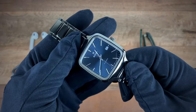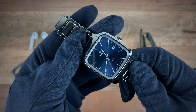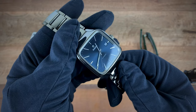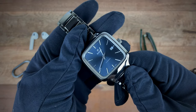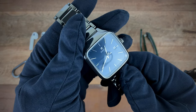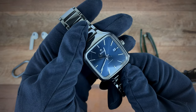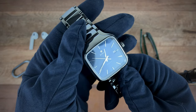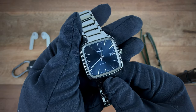Another thing I really enjoyed has to be the dial. The dial has this beautiful blue color where in many instances you get this dark blue, but then as you move the watch around in the light, that sunburst pattern really comes out and you see this nice lighter blue.